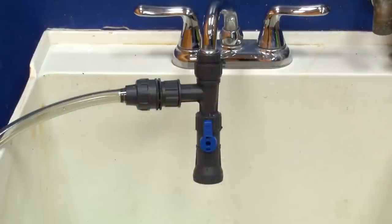Today on the 5-Minute Saltwater Aquarium Guide, we're gonna show you how to do a proper water change — tools needed, how to make it easier and most effective. All that's coming up.